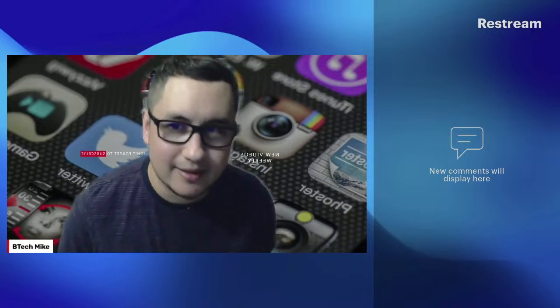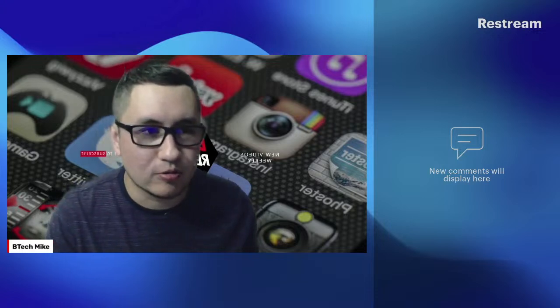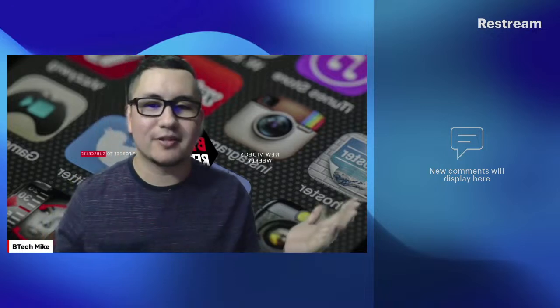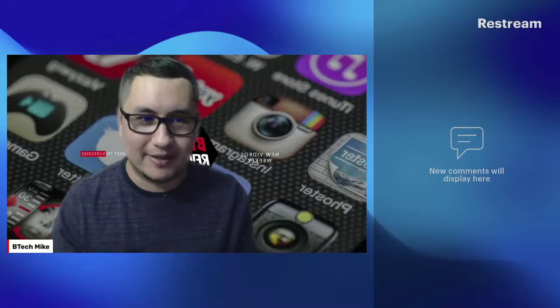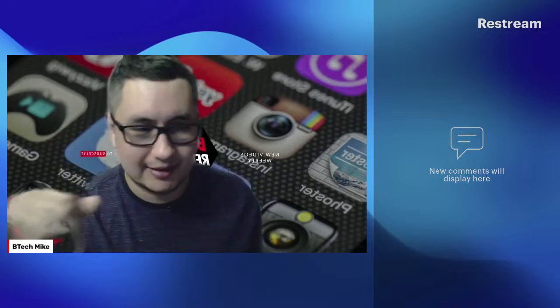Hey guys, what's up? This is Mike from BTech Reviews. Today I want to talk to you guys about the new camera I got. First of all, shout out to BenQ America for hooking me up with a new webcam. If you guys haven't checked out the channel, please check that out. I hope everyone's doing good today.